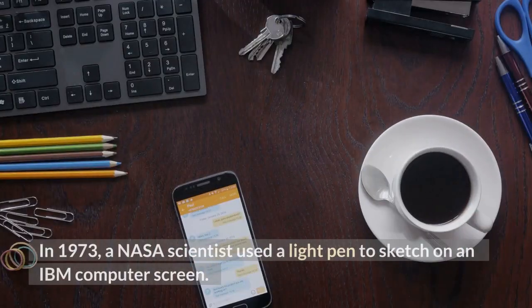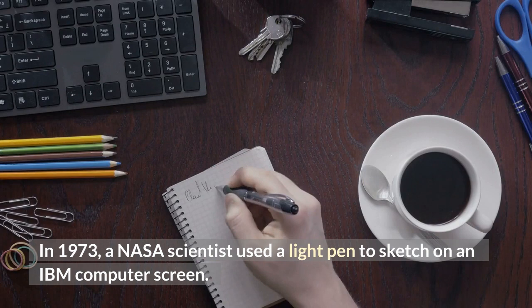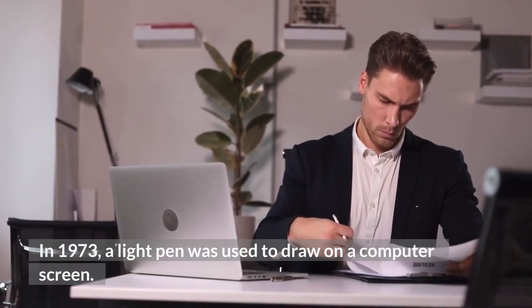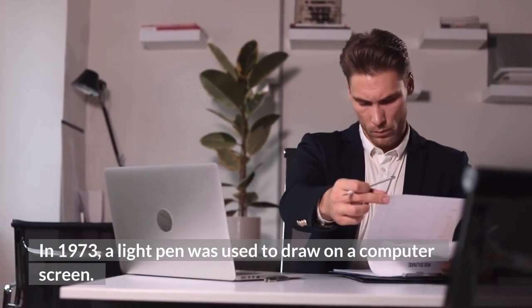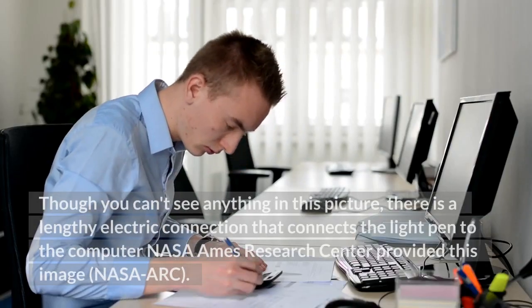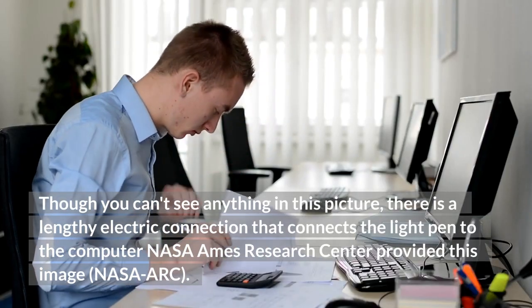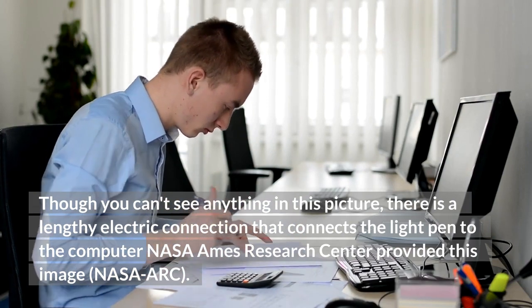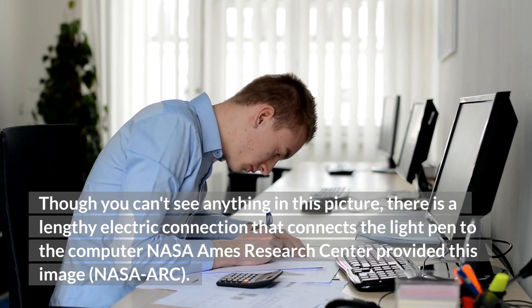In 1973, a NASA scientist used a light pen to sketch on an IBM computer screen. There is a lengthy electric connection that connects the light pen to the computer. Image courtesy of NASA Ames Research Center.